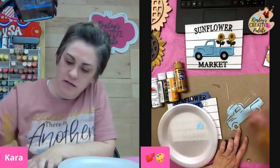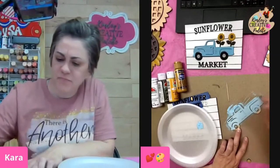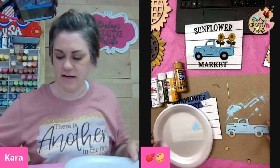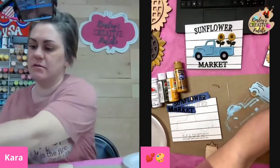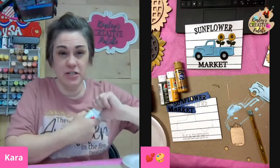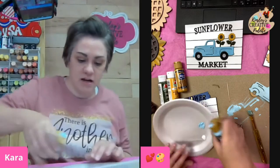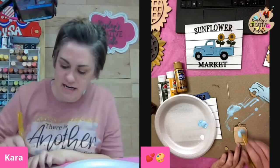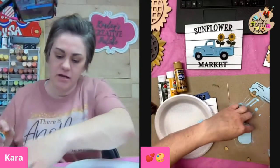Right now I'm just putting a quick coat all over my truck. You don't have to get super great coverage because you kind of want it to look vintage. While we have this Whispering Turquoise color out, we're going to grab the mason jar from this sign. I'm going to grab a little bit of white, put it on my plate. So now we've got Whispering Turquoise and white, and we are going to paint our mason jar.